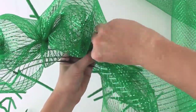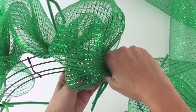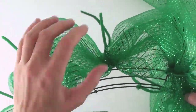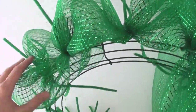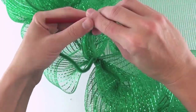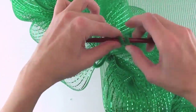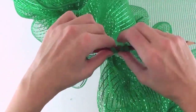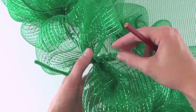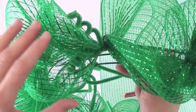Repeat this process along the entire outer edge of your wreath frame. Here is what it starts to look like as you gather and tie the mesh to the wreath frame. You can cut off your pipe cleaners, or what I like to do is curl them so they add a little decoration to the mesh. Take a pencil and use it to roll the pipe cleaner over it to curl it — you can see what it looks like when both ends are curled.